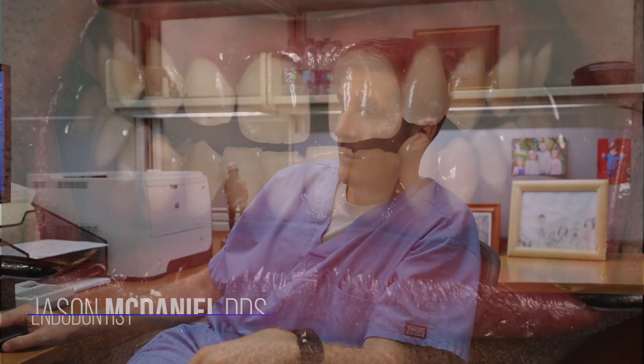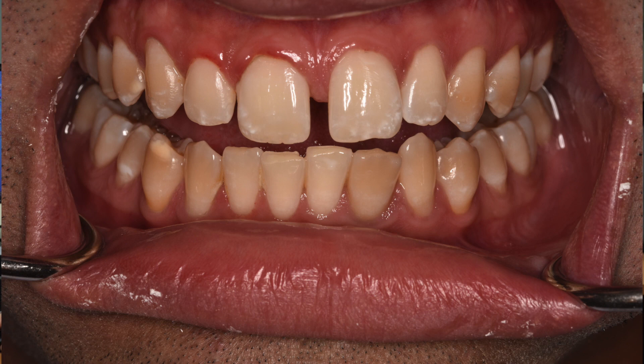We have a 27-year-old patient who presents with lower anterior swelling. When you look at the radiograph you can see that tooth number 23 has the radiographic appearance of dens in dente, and it's been previously treated but it's just not working because all around the tooth, within the tooth, is what amounts to untreated canal space. It's virtually impossible to clean out through conventional endodontics.